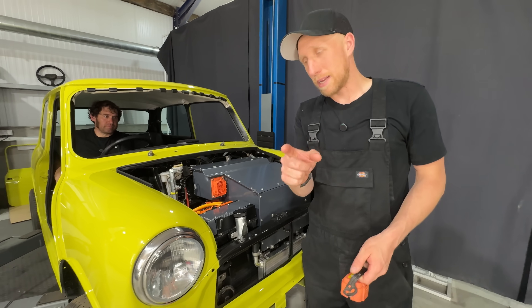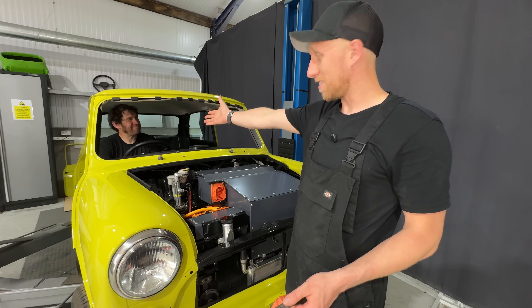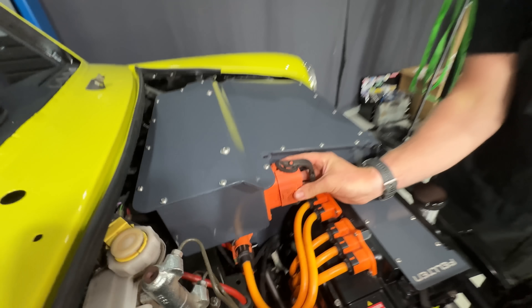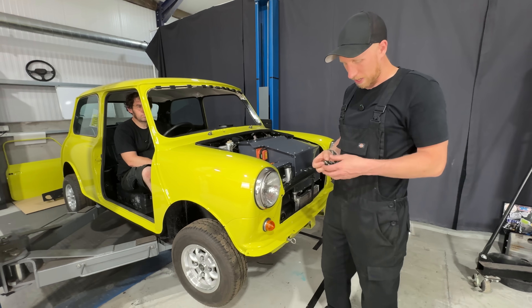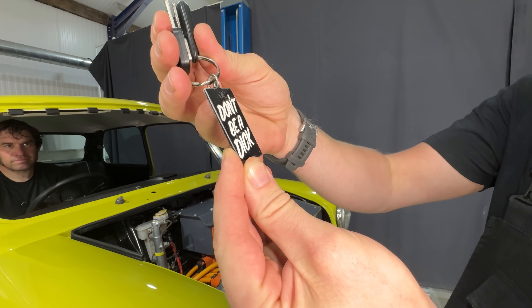The coolant has been bled, the brakes have been bled, and the 12 volt system has now been wired up. We're now going to do the most important bit which is put the safety disconnect in so no one can electrocute themselves. Hopefully this has all been wired up correctly — click that in. And now the most important bit: the keys, which we'll give to Gary along with the lovely keychain.